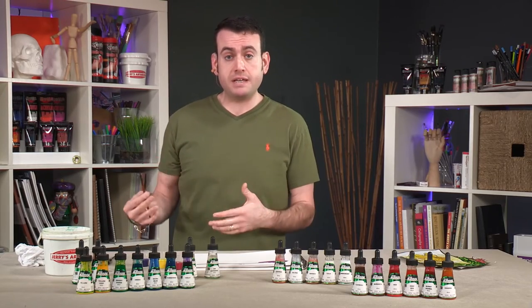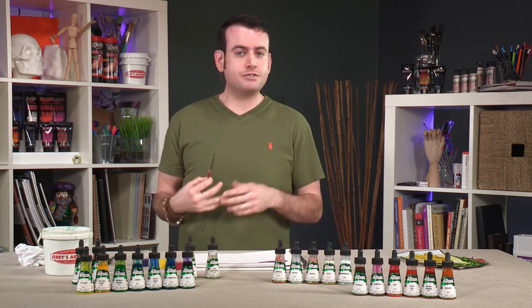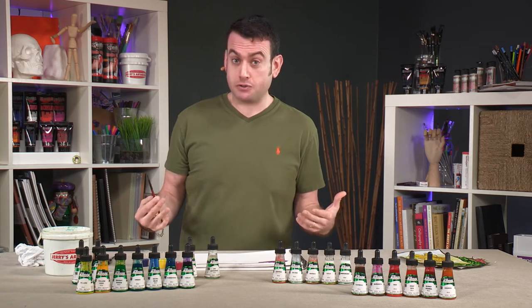Outside of brushes or nibs: watercolor techniques, airbrush — so many application options. They're a very versatile tool.